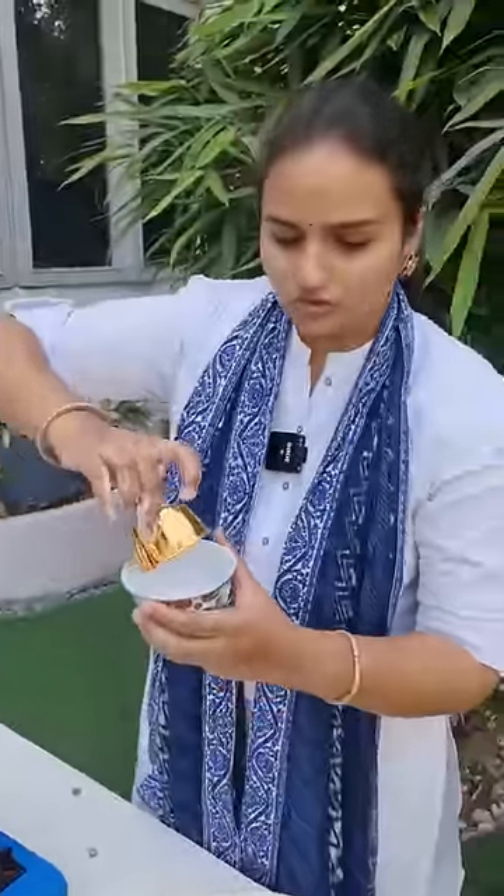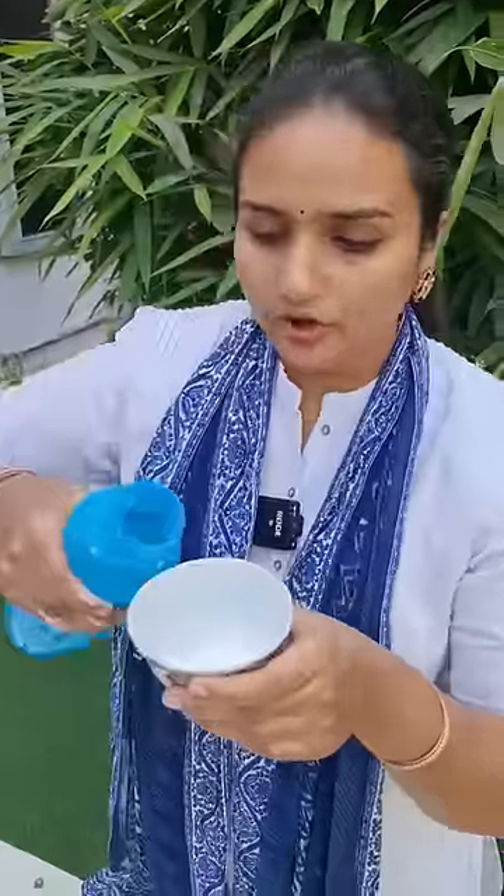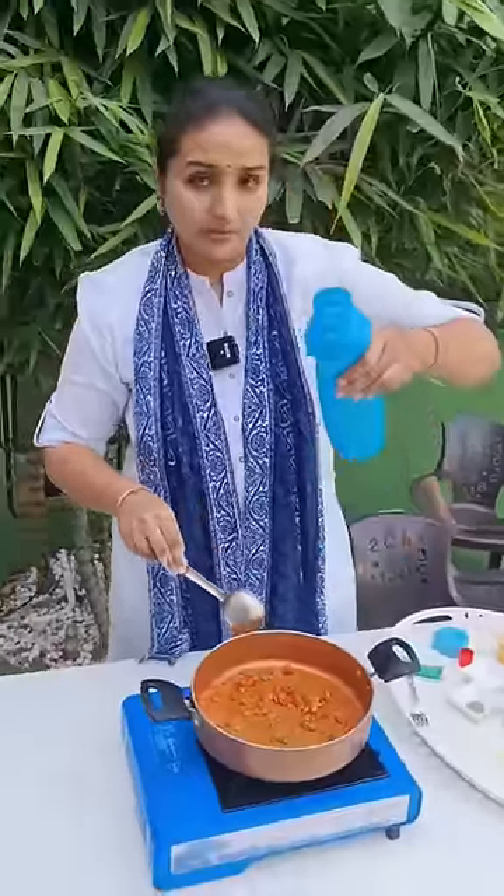This is the cornstarch. In a bowl, we will add it in. After this, we will add water. After the spring onions, we will add water.